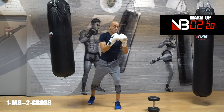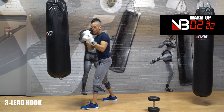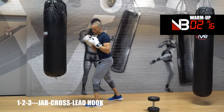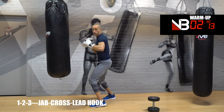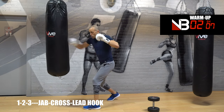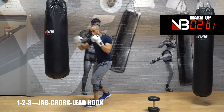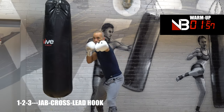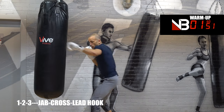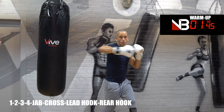Lead hook is number three — same hand you throw your jab with, you throw your lead hook. Both odd numbers: one and three. So it goes left, right, left — or lead, rear, lead. One, two, three. Elbows tight — one, two, three. Once you're done punching, guard up.